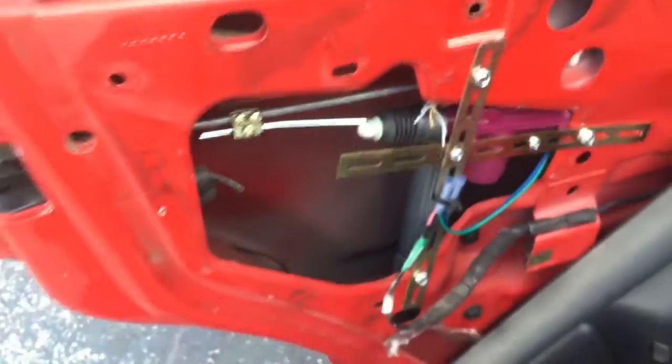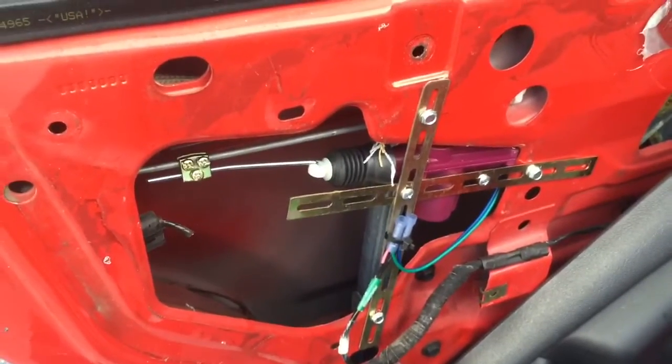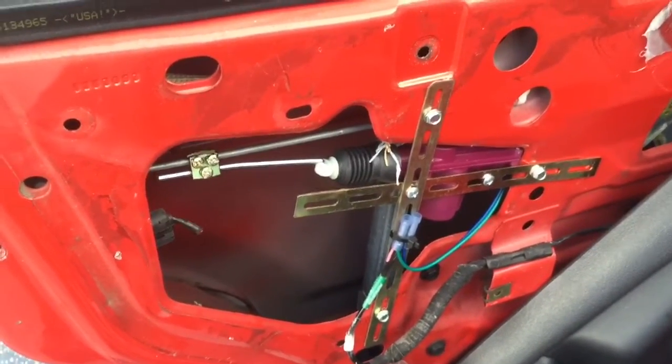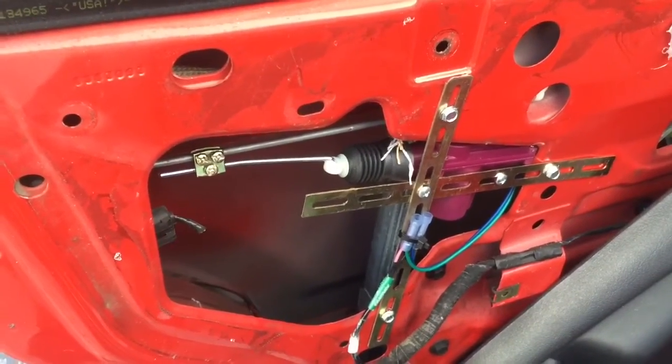This is what we do for cars that have factory power door locks, or if you have a vehicle that doesn't have any power locks and you want to convert it to power locks. This was installed here in Miami, Florida by Ottawa Alarm Specialist. Thank you for watching this video.